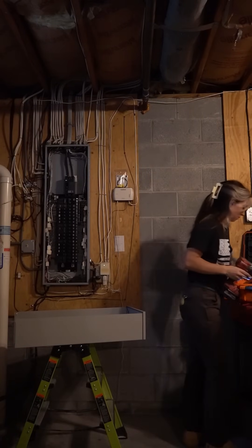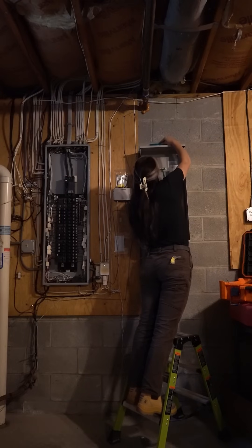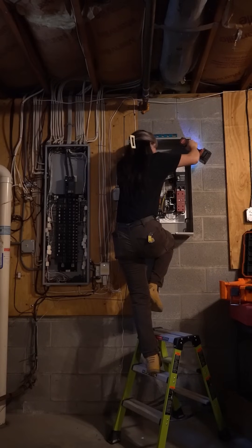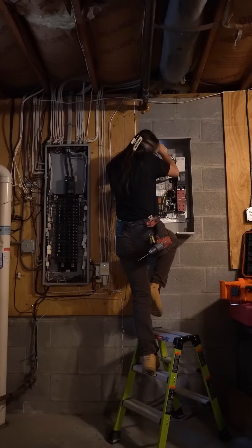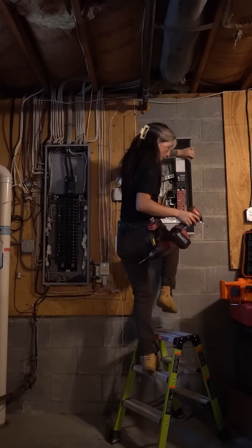Today I'm installing this 200-amp Generac transfer switch. I'm going to run into a few problems here and we'll talk about them, but first we're going to mount the transfer switch. I'm drilling my pilot hole so I can run my hammer drill through the concrete and use tapcons to secure it.